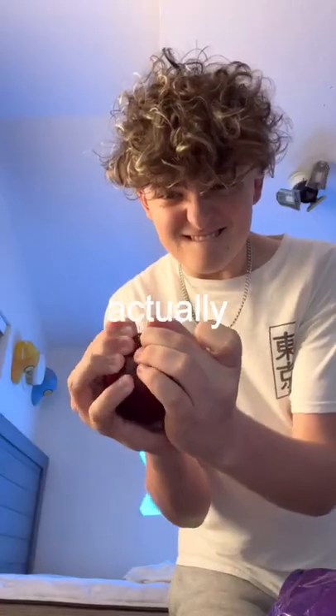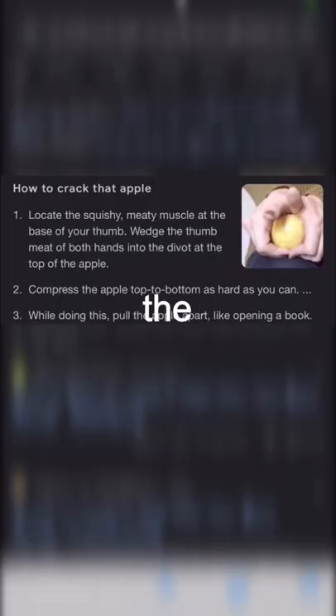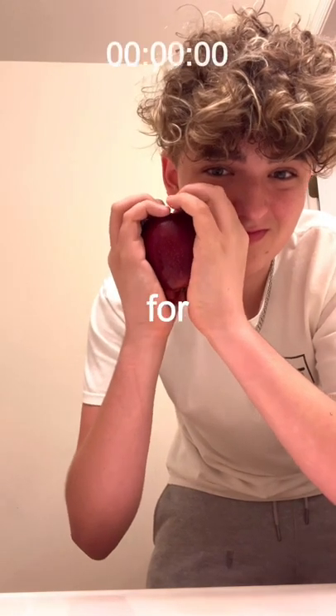Me either. Apparently it's actually possible. I did some research beforehand and you have to find the correct spot for the split to happen. So I set a timer for how long it would take me.